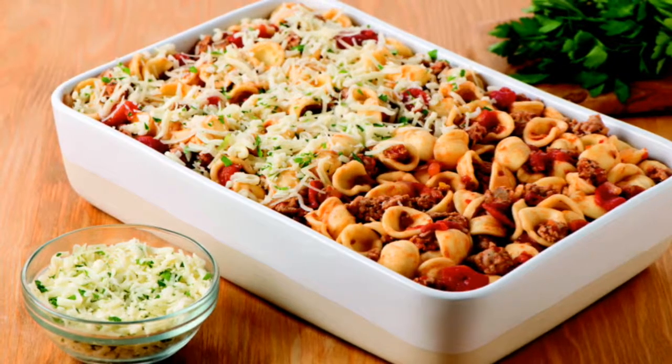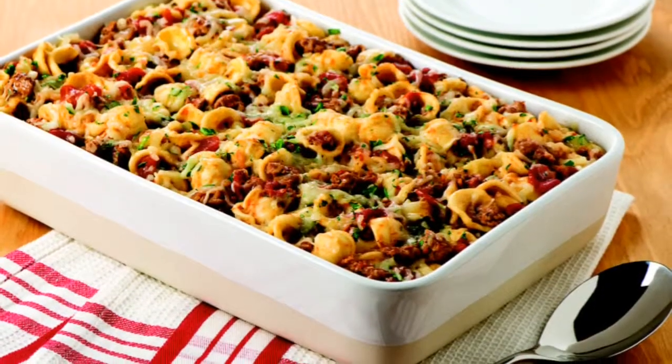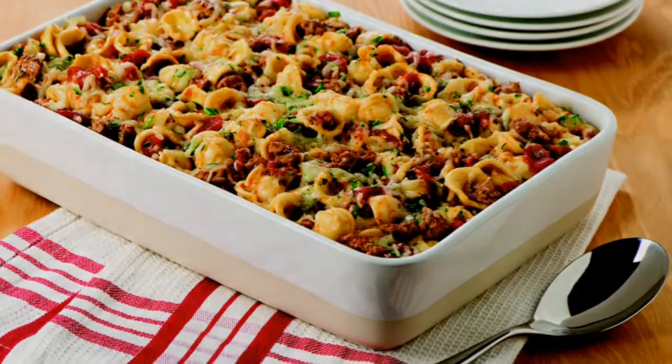Top with cheese and broil until the cheese is melted. Serve the pasta with a salad for a complete meal. Try it for dinner tonight.